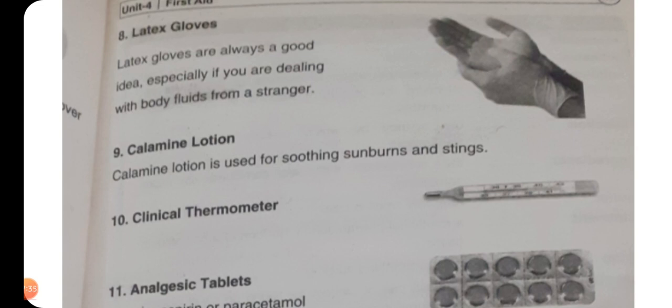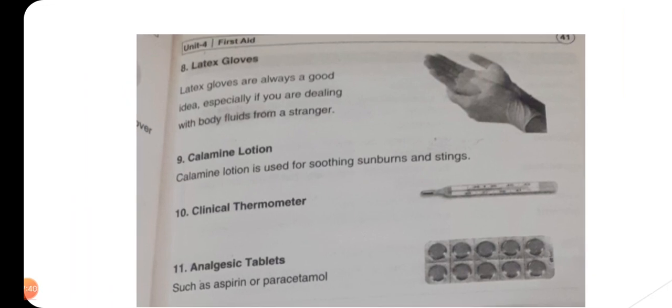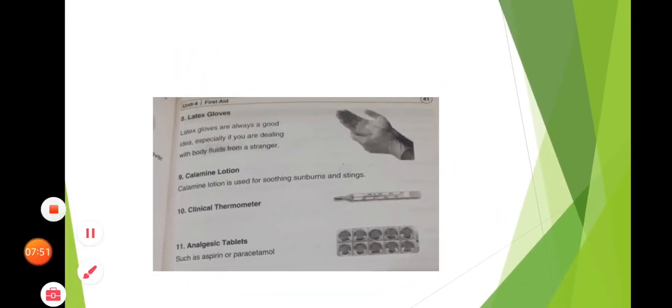Clinical thermometer — یعنی thermometer کا ہونا بھی ضروری ہے۔ Then in the end we have analgesic tablets such as aspirin and paracetamol — ہمارے first aid box میں aspirin اور paracetamol کا ہونا ضروری ہے تاکہ زیادہ درد کی صورت میں انہیں استعمال کیا جا سکے اور مریض کا درد کم کیا جا سکے۔ So students, this was our lecture for today. Thank you so much.